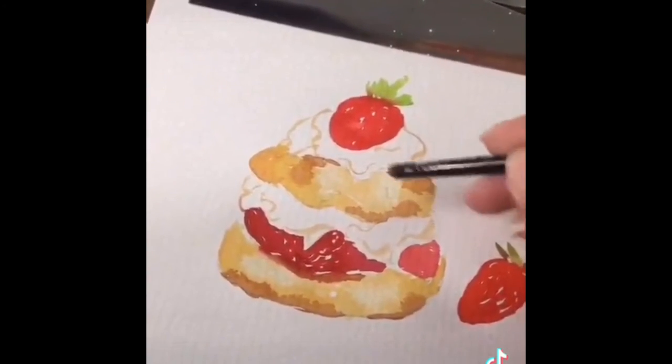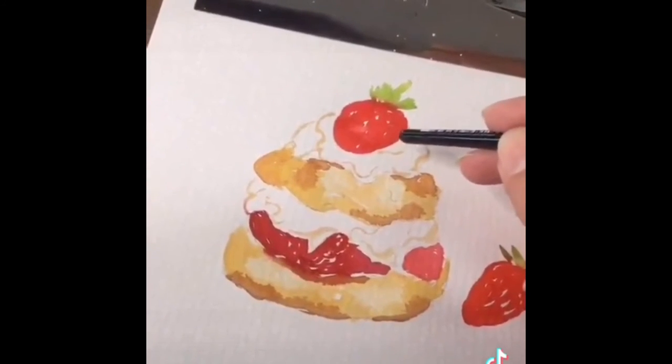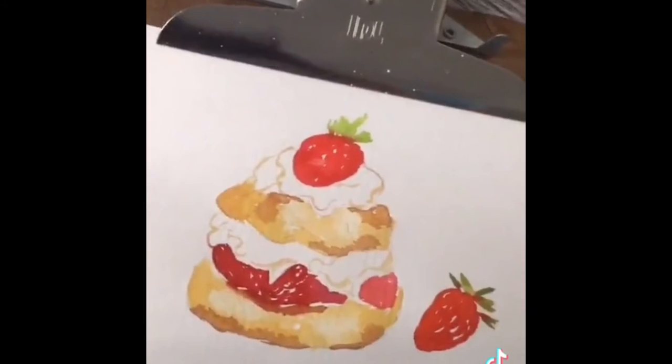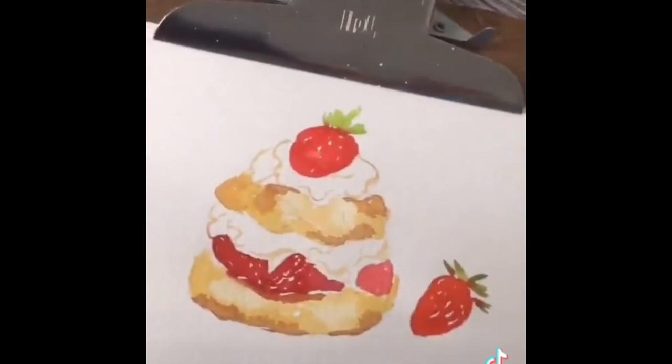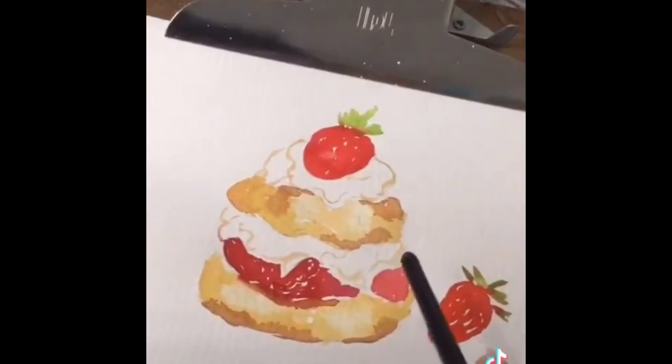I left a little bit of the white highlights — you can add more if you have a white gel pen. If you wanted to go ahead with some white gouache for the whipped cream, you can do so, or you can leave the white of the paper.